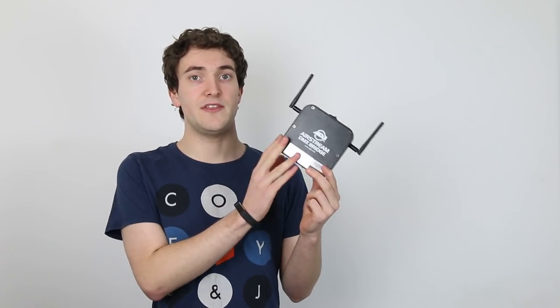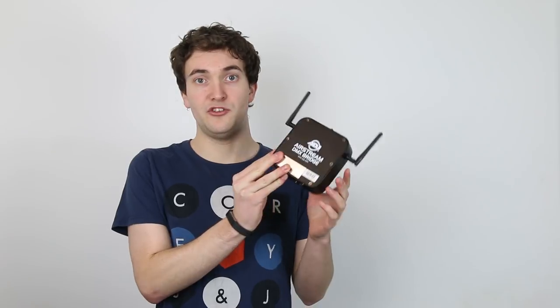So that is how you factory reset the Airstream DMX bridge. The reason you might want to do this is if you forget the username or password, or if you're buying one of these secondhand and the previous owner hasn't told you what the password is or left it at default.